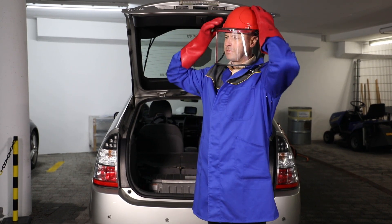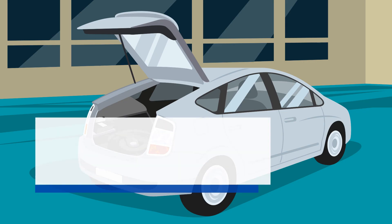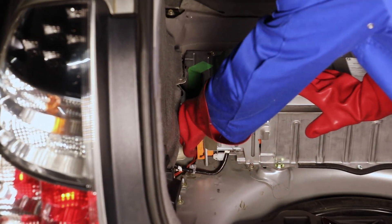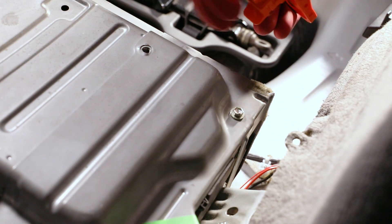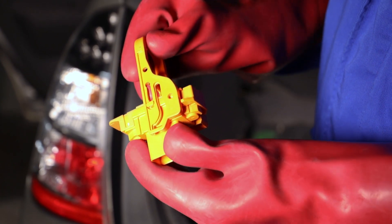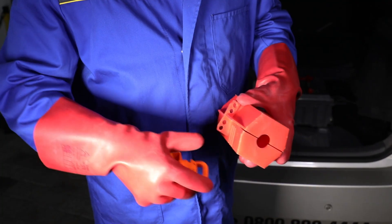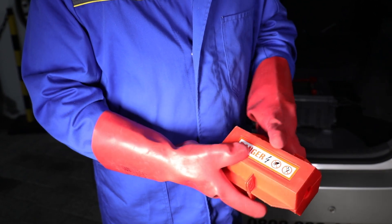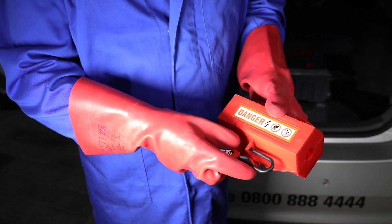Put on your safety equipment before attempting to remove the service disconnect. First unlock the plug and then disconnect it. Removing the service disconnect separates the battery cells from the high-voltage battery, and there should now be no voltage on the battery terminals. Store the plug in a secure and lockable location, for example a lockable box, to prevent anyone from reinserting the plug while the vehicle is being worked on.